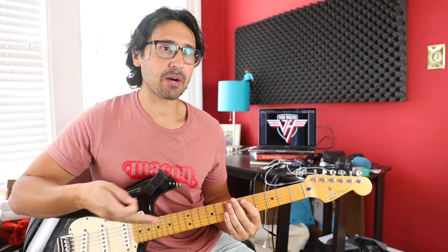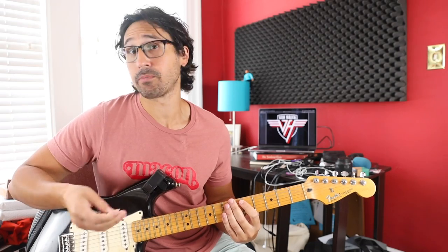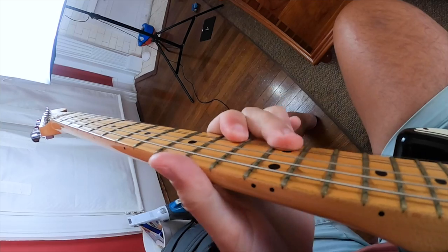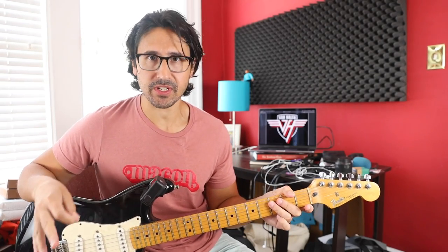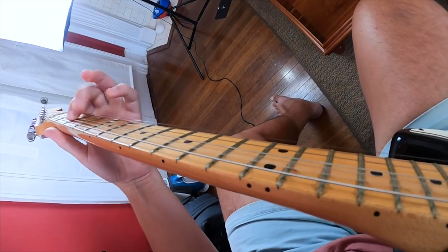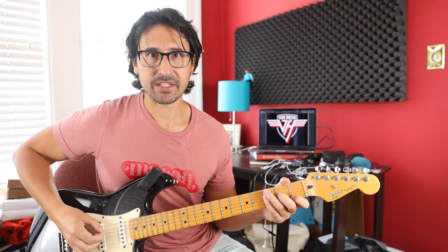Rhythm guitar means the guitar part that's playing chords or some other kind of accompaniment, as opposed to lead guitar. In a typical heavy rock record, you would generally have at least two simultaneous layers or tracks of rhythm guitar playing together, one panned a little to the left and one a little to the right — two guitars doubling the same part to make it sound thicker. A double track sounds fuller than a single track.